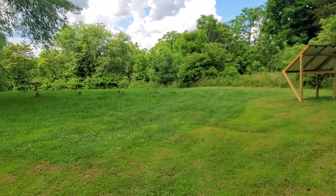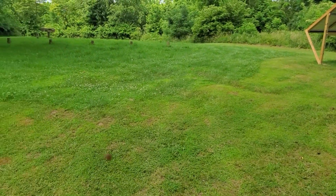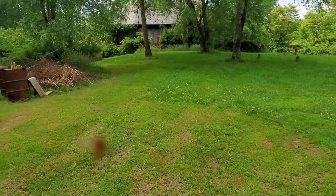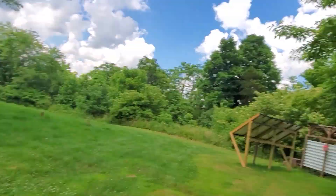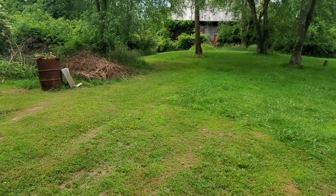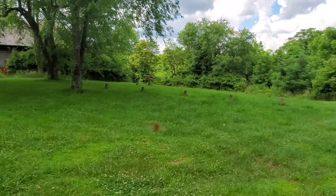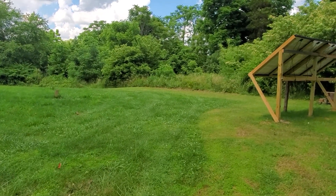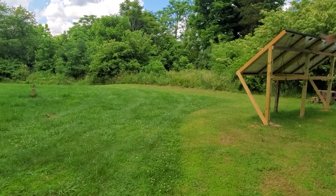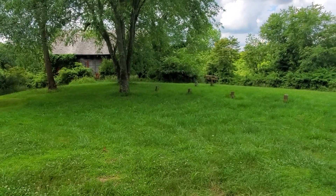If you notice, the property is only about half mowed, and that is because I came out here Wednesday and started mowing because it needed it and it was dry. I'll show you what happened after I got about halfway through it.